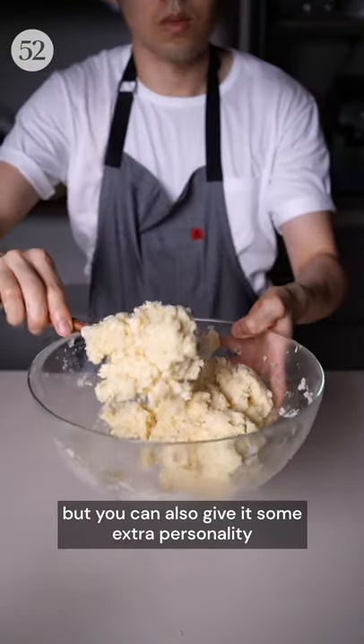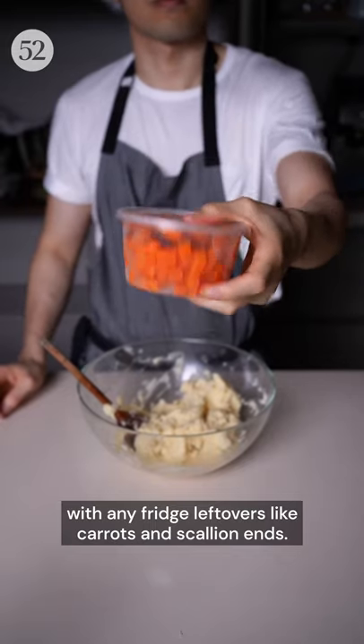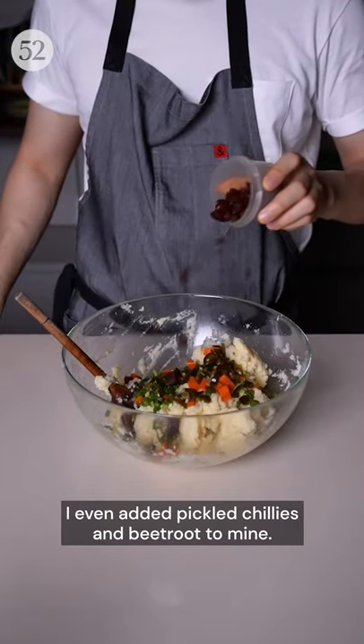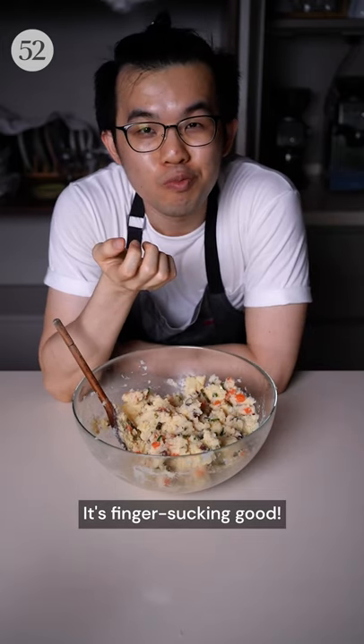I adore it plain, but you can also give it some extra personality with any fridge leftovers like carrots and scallion ends. I even added pickled chilies and beetroot to mine. It's finger sucking good.